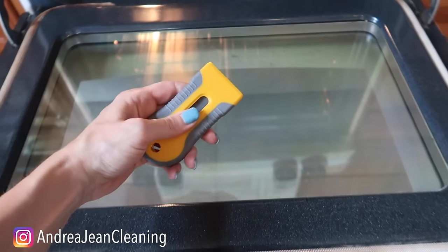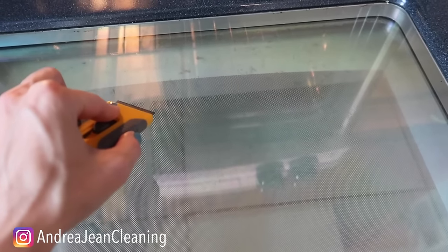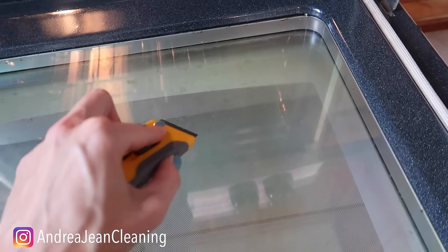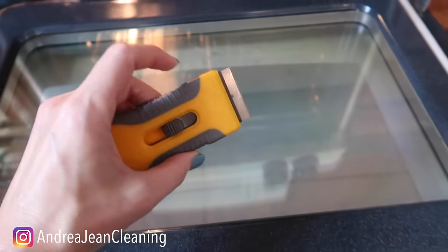By the way, if you need to clean this, my favorite tool right here is a good old razor blade. I recently got the oil changed in my car and he busted out a razor blade on the windshield of my minivan. And I thought to myself, get that for your oven door. So this is what I recommend.